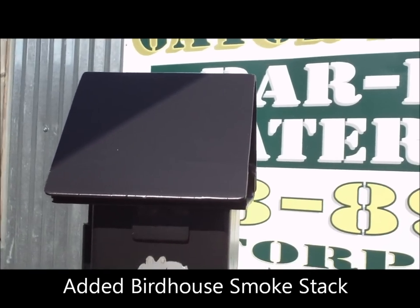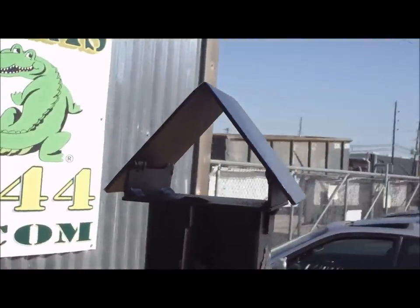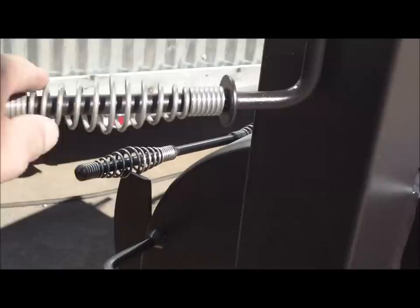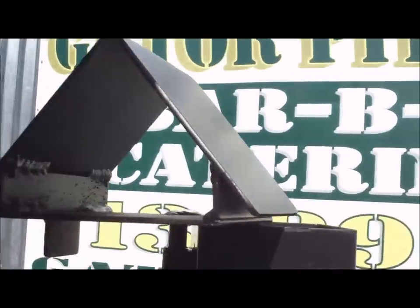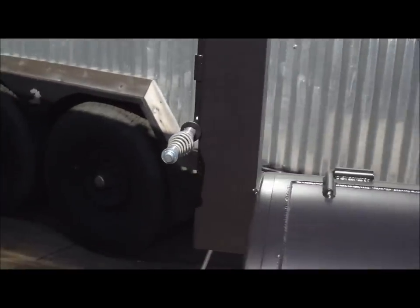You have our adjustable birdhouse smokestack. This is a unique feature and option that we have on some of our backyard models — some pits come standard with it depending on the size. It's got kind of a birdhouse look to it. It has a half inch rod that runs down and comes with a stainless steel handle that matches all the other handles on the pit. When you rotate it around, the whole top pivots — it's a pretty cool feature.